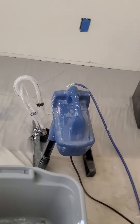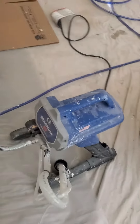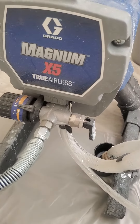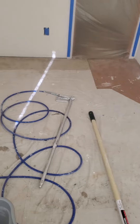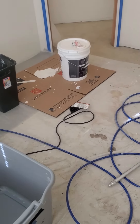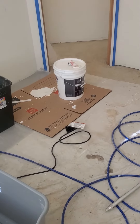I've got my airless sprayer. Like I said, I've only sprayed cabinets with this thing. It's a Graco Magnum X5. The prep for spraying takes time, especially just getting the sprayer ready and then cleaning it so it doesn't clog on you.